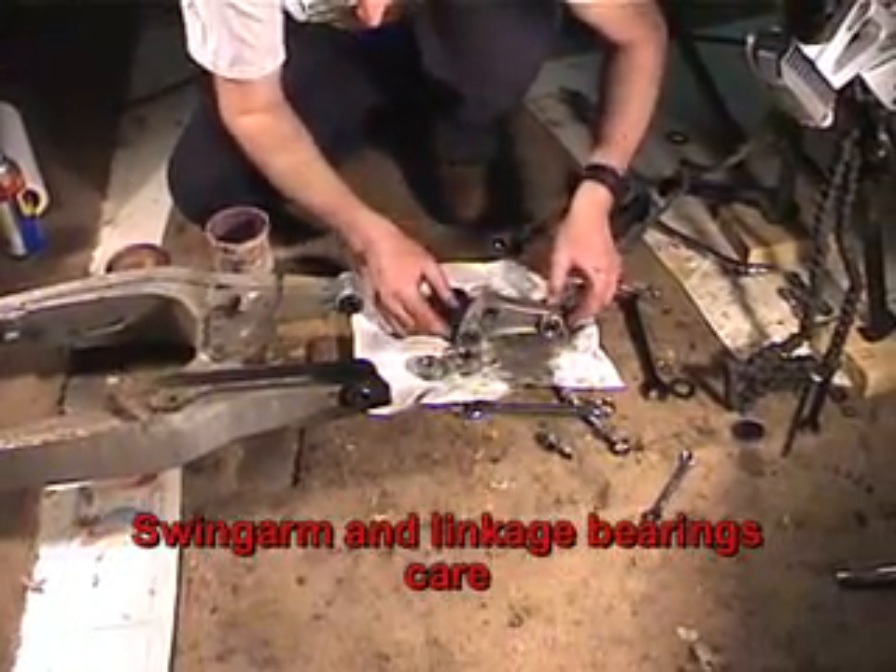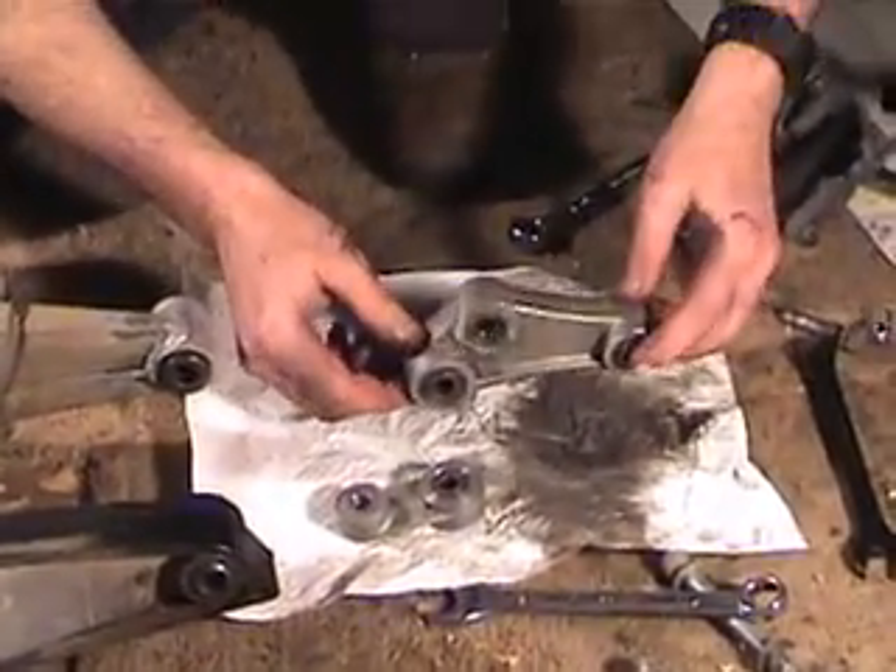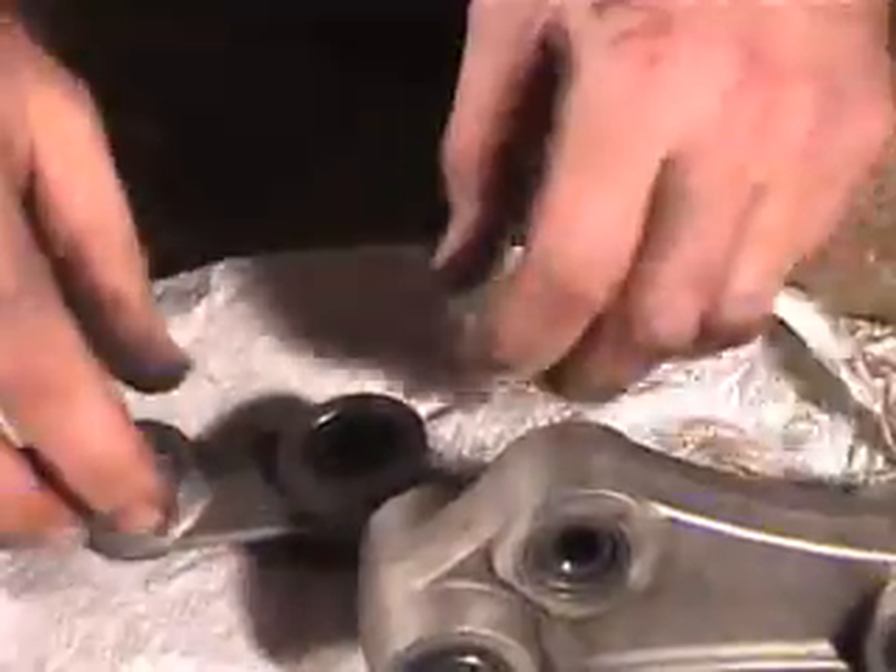Before we take any of the bearings out, we want to get everything real clean so that no crud goes in.